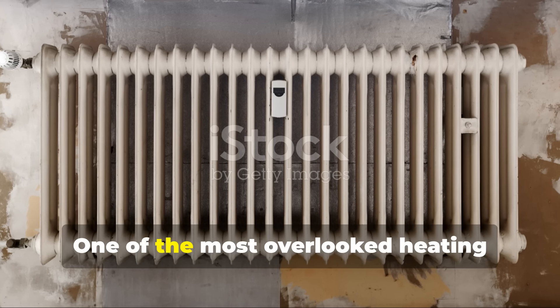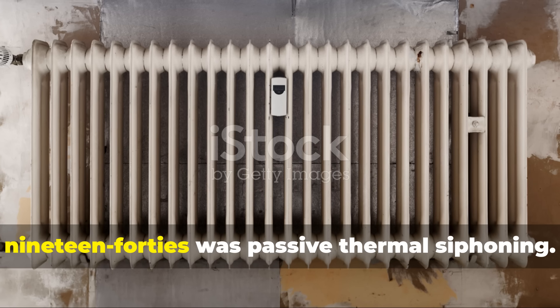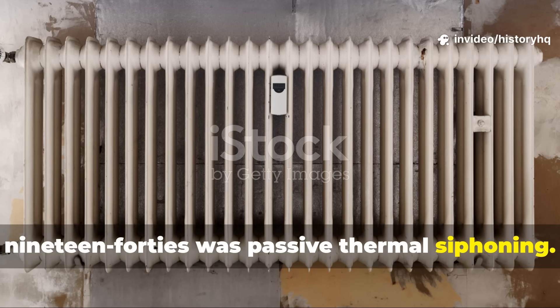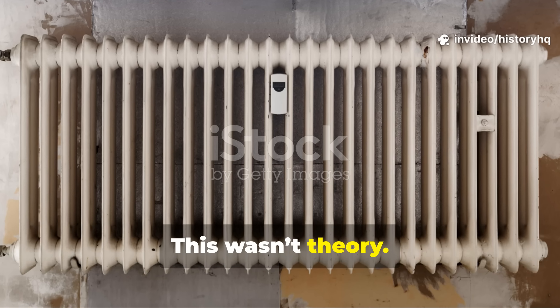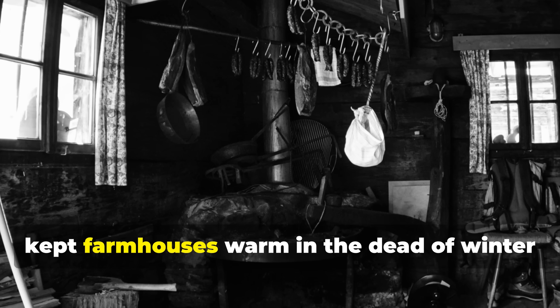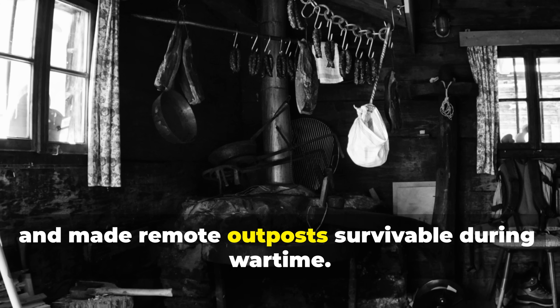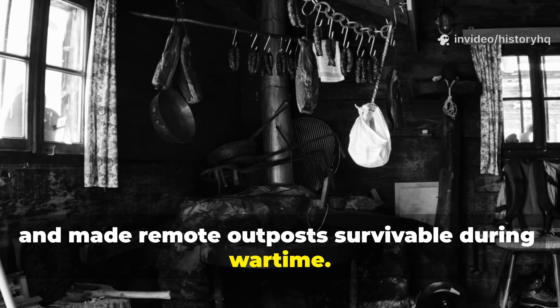One of the most overlooked heating techniques of the 1930s and 1940s was passive thermal siphoning. This wasn't theory. This was the kind of engineering that kept farmhouses warm in the dead of winter and made remote outposts survivable during wartime.